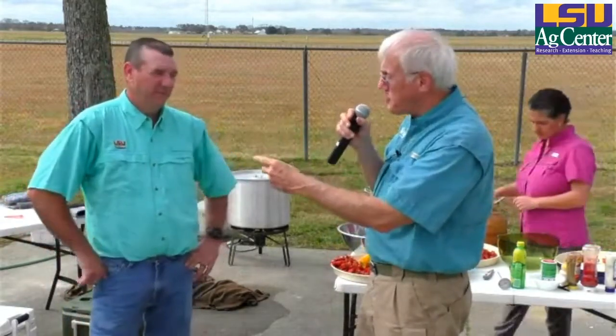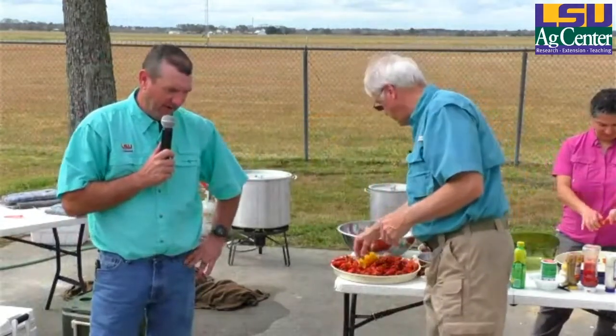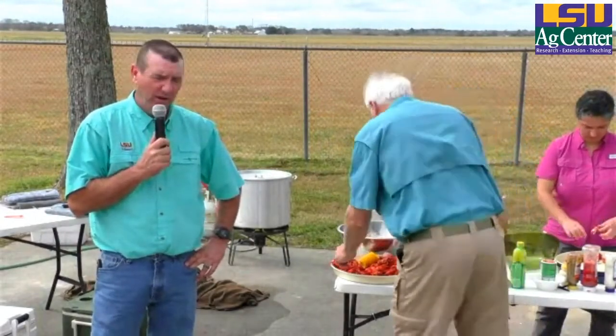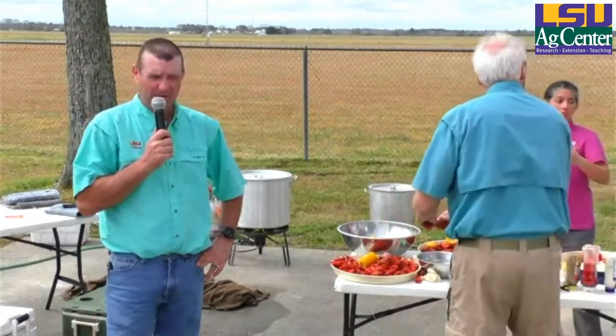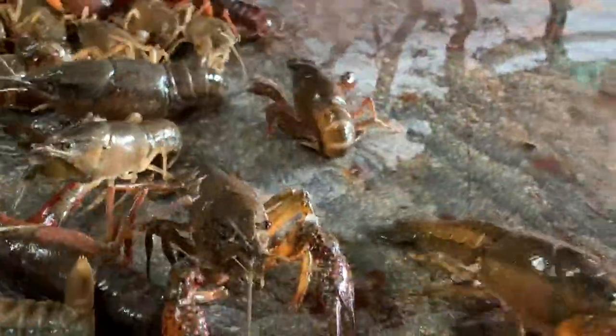The color of the red swamp crawfish really depends on the stage of maturity. A crawfish is going to molt from the time it hatches — molting 12 to 15 times. We've done some studies in our wet lab, and with the right circumstances — availability of food, oxygen, good water quality — a little baby crawfish right off the mother can become mature within nine to ten weeks.